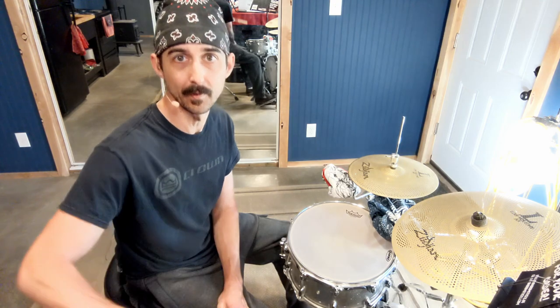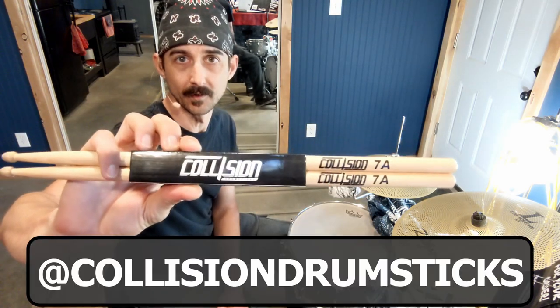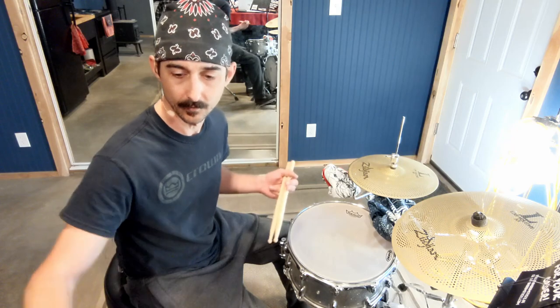What's up everybody? I'm Adam Bilsing and this is the Dirty Bandana Drum Project. Today we have a very special short little episode because I just got a brand new pair of sticks from the Collision Drumstick Company. Got some 7As and I was checking them out this morning and I just kind of wanted to talk about my experience a little bit.